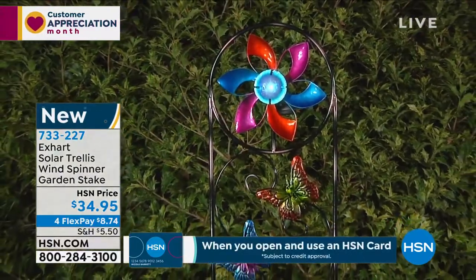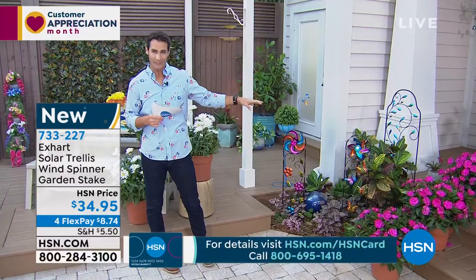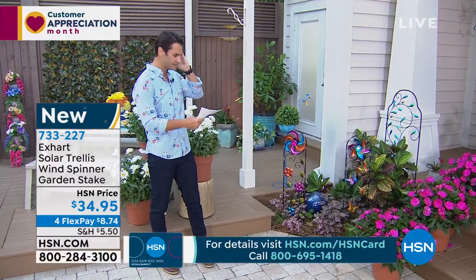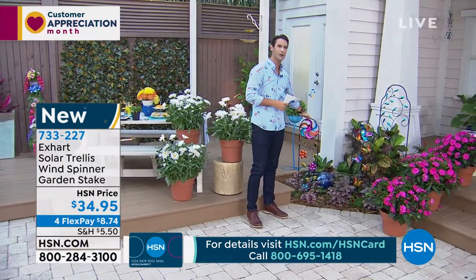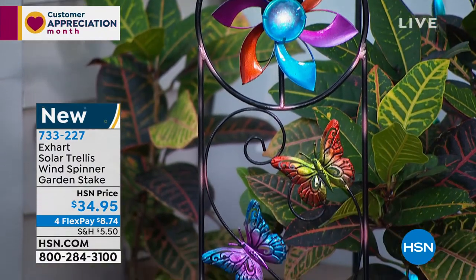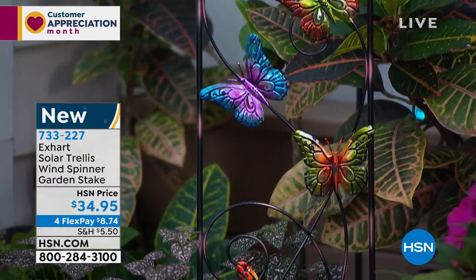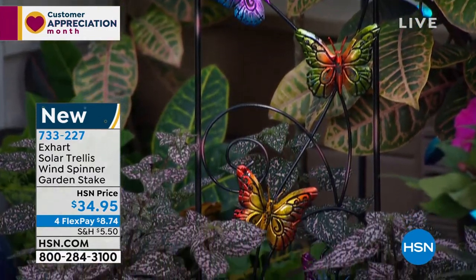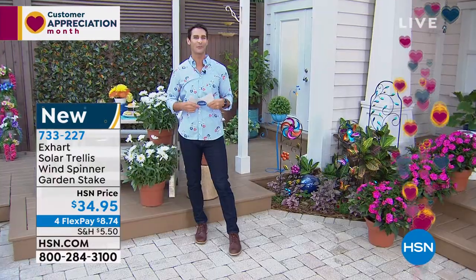Now you do get to choose here as well. You get to choose either the flower option or the butterfly option. The height on these things — it looks like it's about 44 inches high. So you can really place it in a lot of places. It's not overbearing, not too big, but it really shows up. It's a really nice pop of color. Brand new item — you are first to shop this today. $34.95 on four flexible payments of $8.74.